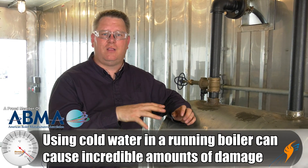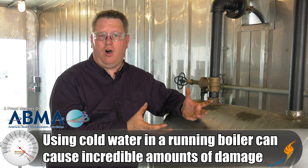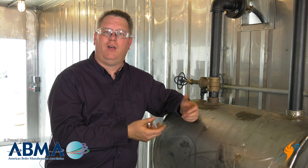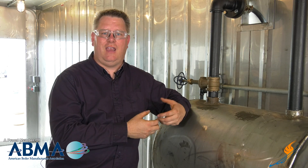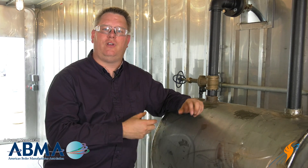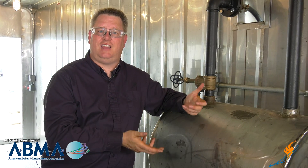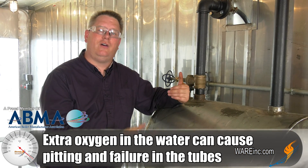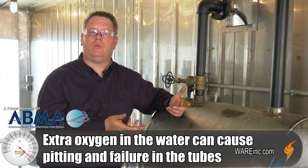Preheating the water going into the boiler is important because cold water will shock the boiler, causing the metal at the water inlet to become more and more brittle and eventually crack as it's fatigued. The way we maintain the temperature in a preheat tank is by injecting steam. That preheats the water and also helps drive off oxygen, so we don't need as many oxygen scavenging chemicals.